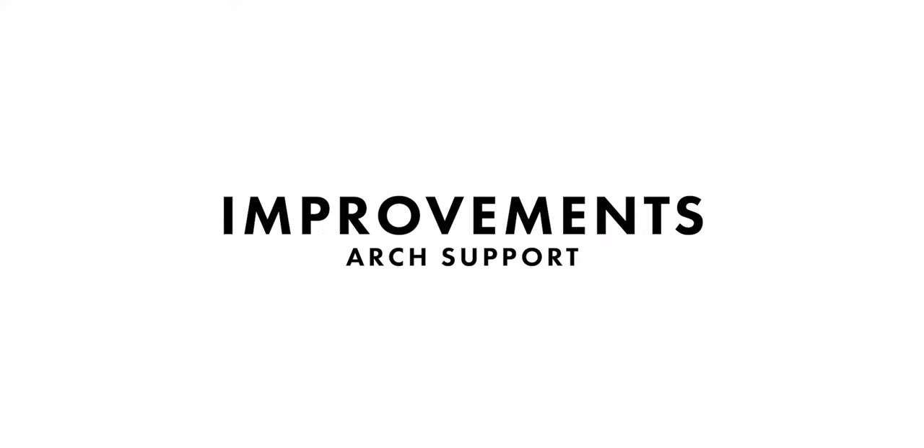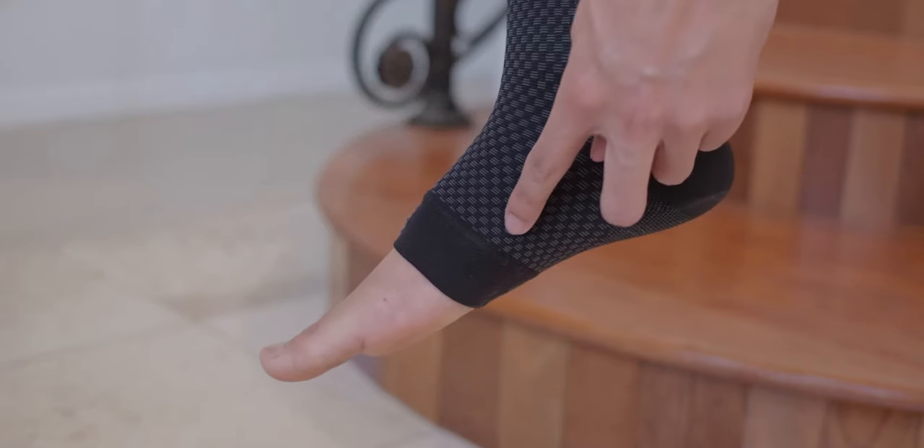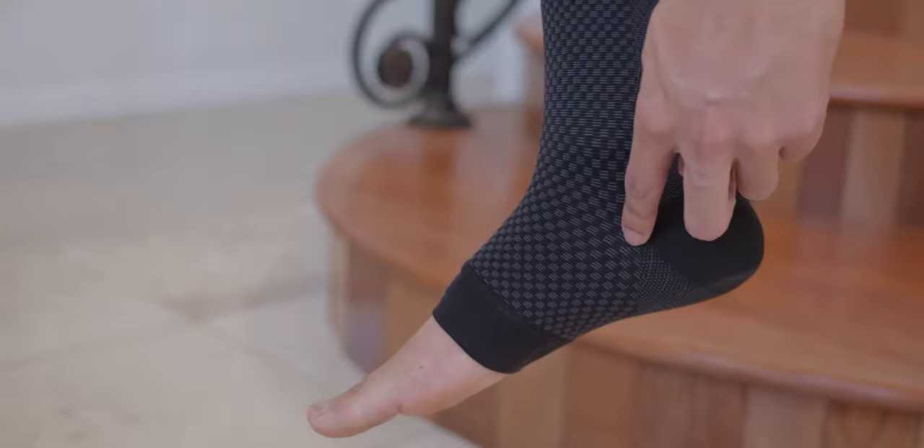Upon removal, it feels like I get an influx of blood flow or blood supply. My main thing against it is a design implementation issue. If you want to help provide support for the arcs of your feet with this sort of product, you should have a lot of padding along the arc side. This doesn't seem to have a lot of padding along the arc side, so it doesn't actually provide a lot of support to get your foot into the right posture.